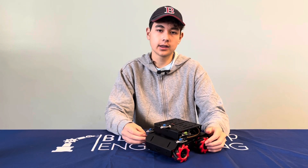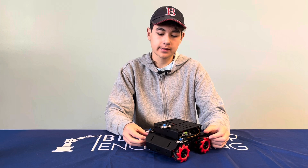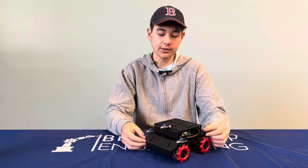Hello, my name is Nathan and I go to Gunn High School. For my first milestone, I built the OmniWheel robot.